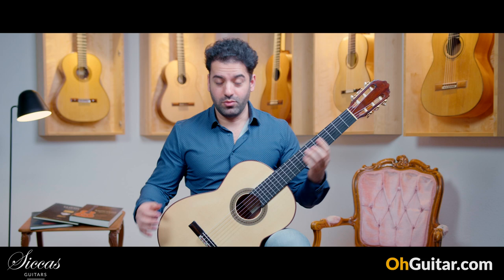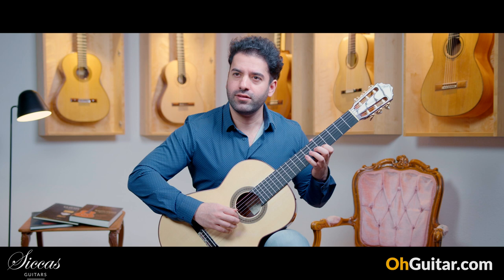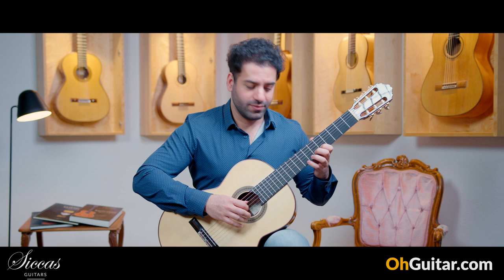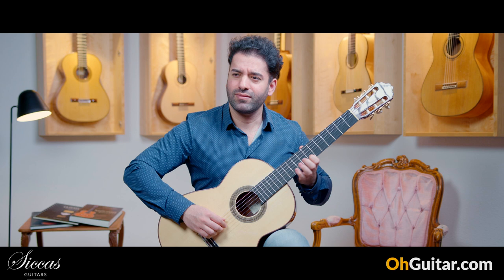Oh my god, what a sustain! The sustain of this guitar is just amazing. But not only the sustain — I love also the tone color. It's very charming and very pleasing to the ears, and it reacts so well to your fingers.